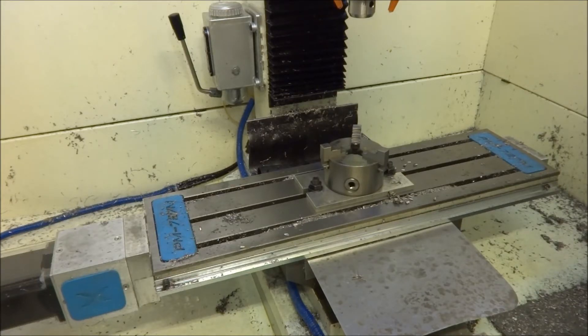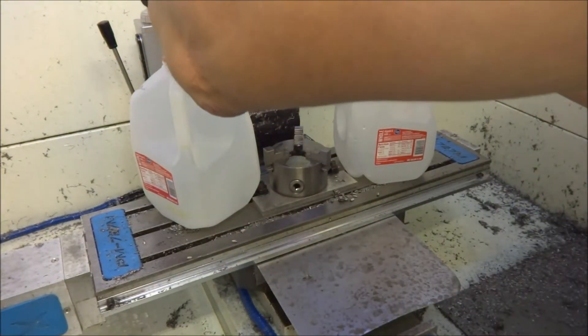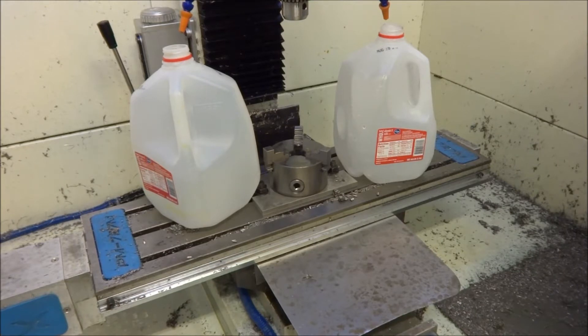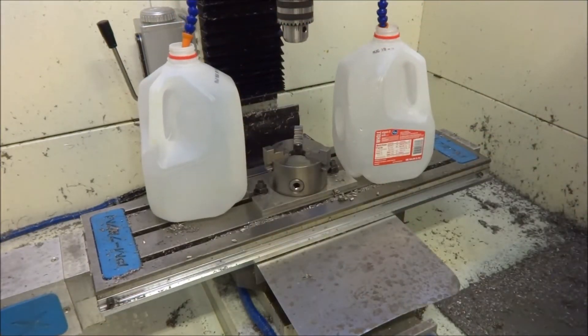A buddy of mine, Wyatt, said he had to clean his coolant out because his chips were getting really dirty and he noticed staining on his parts. I started noticing it about a couple weeks ago. So what I'm going to do today is drain out my coolant tank and try to clean it out. I'll turn the pump on, fill these jugs up, and drain the tank that way — I think that'll be the easiest.